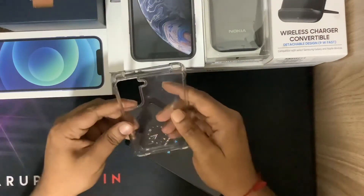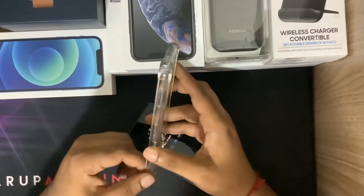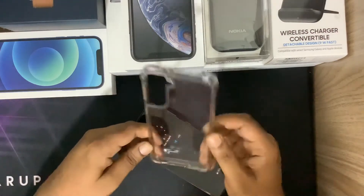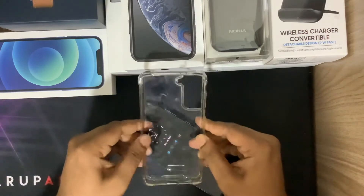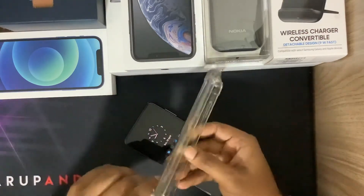I've been using this for the past two to three months. The bad thing about this is that the case is already yellowish on the sides. But if you look at it, it is still nice and intact. It has good bumps on top and all four sides, which you can see clearly.